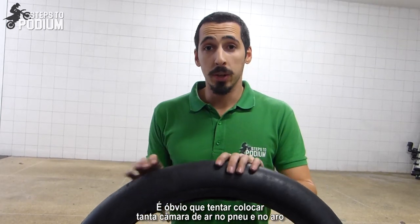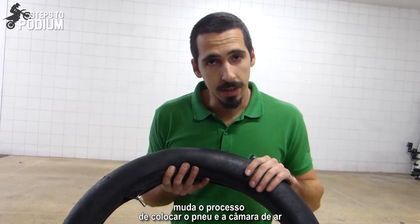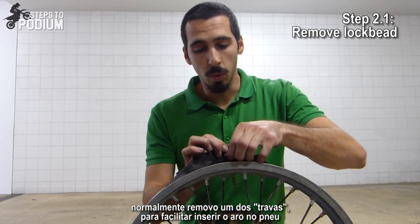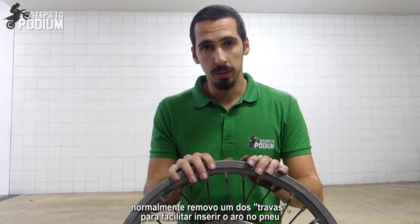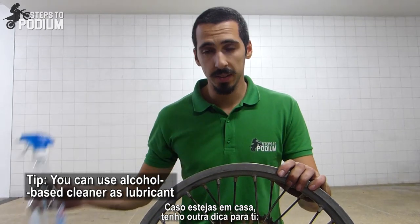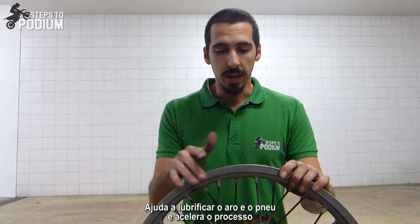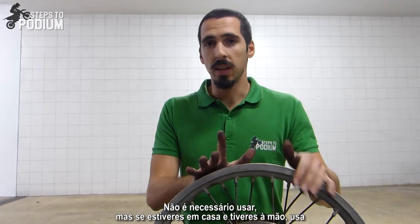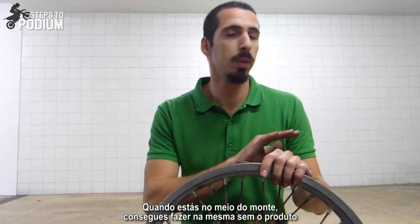Having so much tube to get inside the wheel and rim changes the way you insert the tire and tube. Before putting the tire on the rim again, I usually remove one of the lock beads, because it helps tremendously and is a lot quicker. Another top tip: if you're at home, you can use some window cleaner or alcohol-based cleaner which lubricates the tire and rim, making it a lot easier. You don't have to use it, but if you're at home and have it, use it.